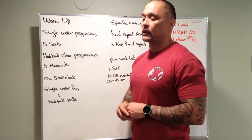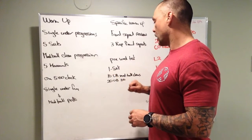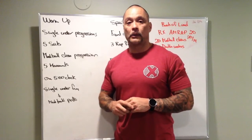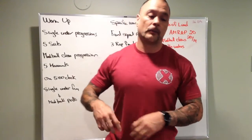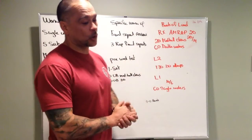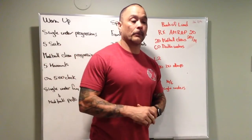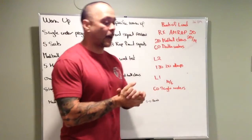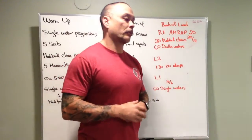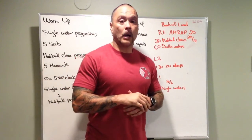Pre-WOD test: one set of 10 unbroken med ball cleans and 20 unbroken double unders or single unders, whatever you're doing for the workout. Scaling options for single unders: one minute on the assault bike or rower, toe taps, and we can speak to individual athletes as they come in if they have problems with double unders. Enjoy the workout and have some fun — bye bye legs.